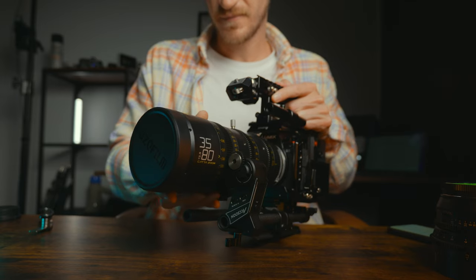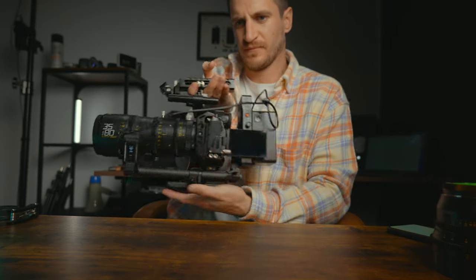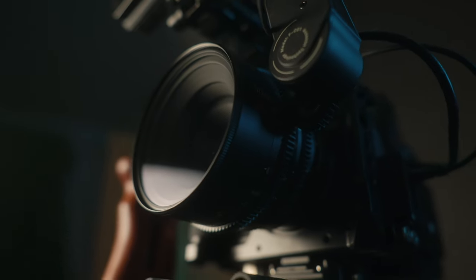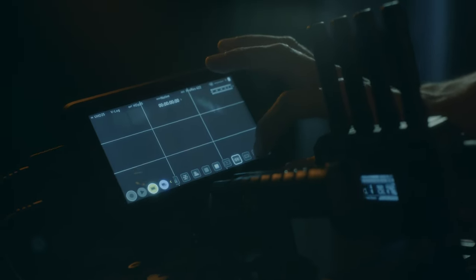Just by adding a few affordable accessories, we now have a fully functioning cinema camera built from the body of a Lumix S5 — one of the smallest and most affordable cameras on the market today. It makes me really excited to go out and use it. If you want to take this one step further and go into full beast mode, check out this video for even more flexibility, or check out part one of this build here.